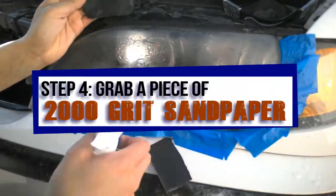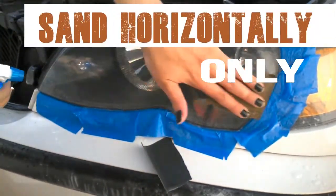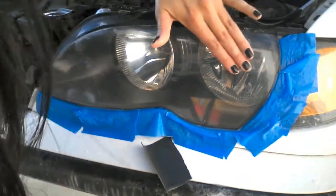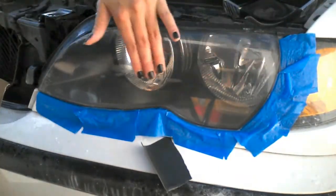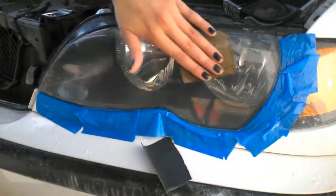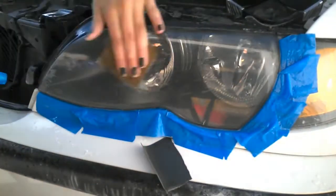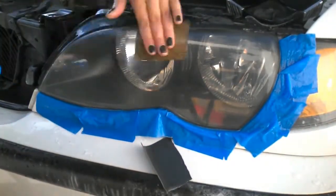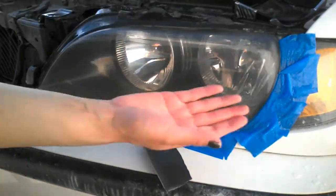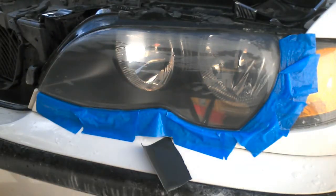Go ahead and grab a piece of 2000 grit sandpaper. I had to refill the bottle of water again. We're going to sand horizontally only. Every now and then stop to feel the light, checking for any rough spots as well as how much plastic dust is on your fingers so you know where to sand a little more. I'm happy to say I'm no longer seeing any of that milky water and I'm not feeling any dust between my fingers or rough spots.